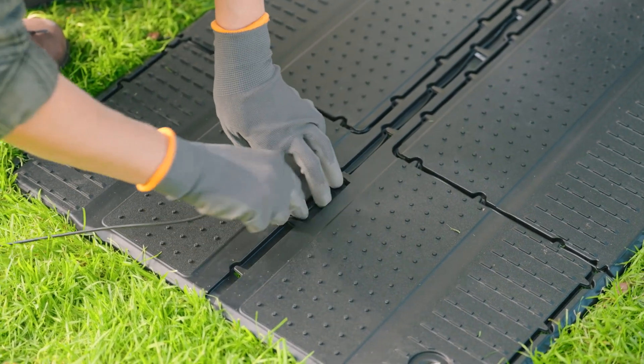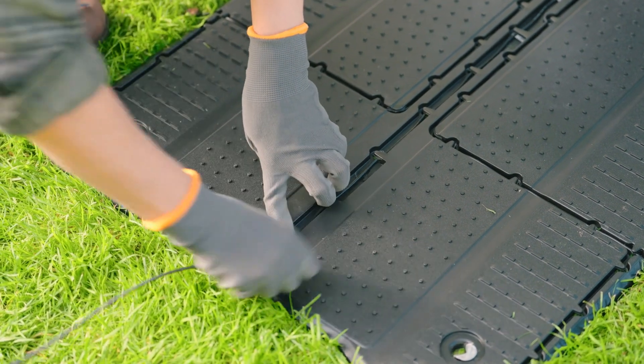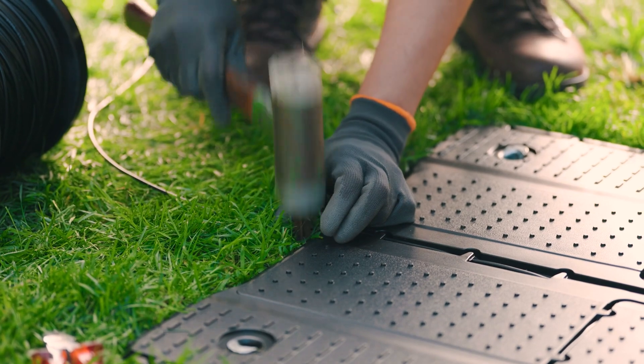Run the guide wire through the base plate so that it lies flat in the cable duct and is secured by the hook. Then secure the guide wire directly to the base plate with a fixing pin.